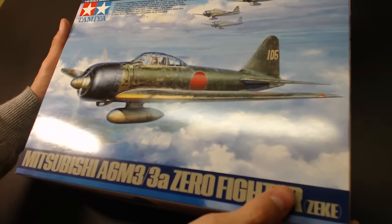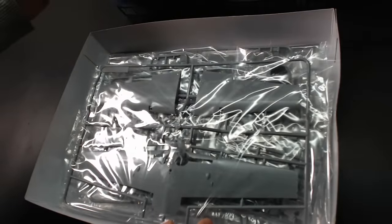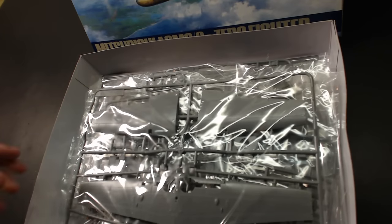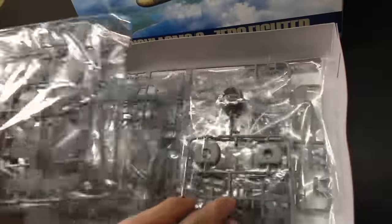This model by Tamiya is known to be the best 1/48 Zero plastic kit available in the market today. It's easy to build, well detailed, and relatively cheap with a price tag of $25 — about as expensive as the Flak Vierling we built in the last episode.